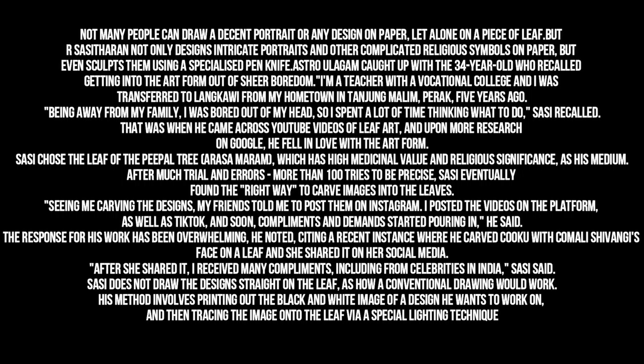Seeing me carving the designs, my friends told me to post them on Instagram. I posted the videos on the platform, as well as TikTok, and soon compliments and demands started pouring in, he said. The response for his work has been overwhelming, citing a recent instance where he carved a portrait of Kamali Shivangi's face on a leaf and she shared it on her social media. After she shared it, I received many compliments, including from celebrities in India, Sassi said.